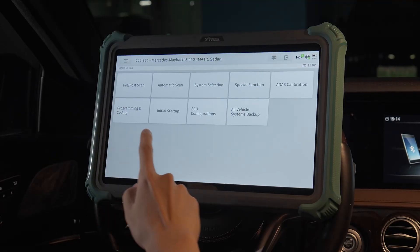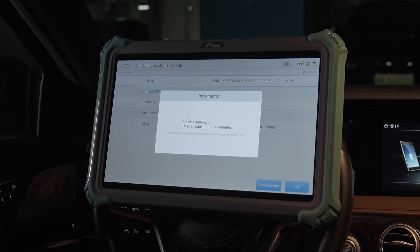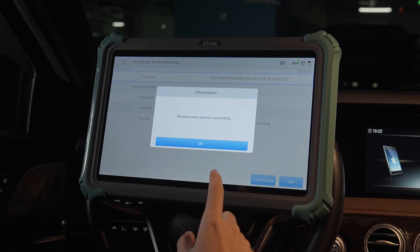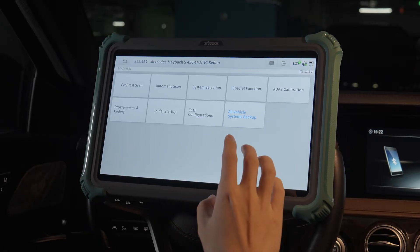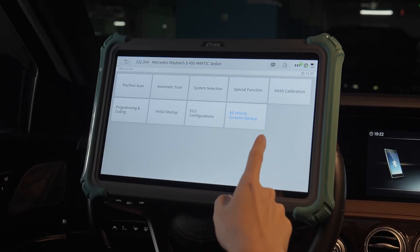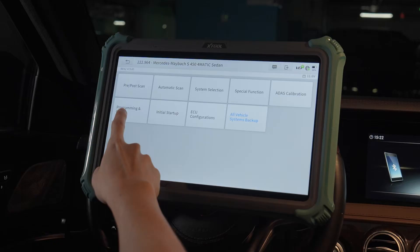Before programming, run an all-vehicle system backup. This process takes about 8 to 15 minutes. The data were read out successfully. It's like an insurance — when something goes wrong, we still have a backup to restore to the previous status. Then we can select programming and coding.